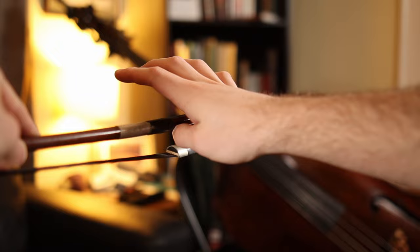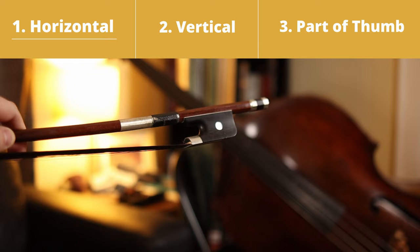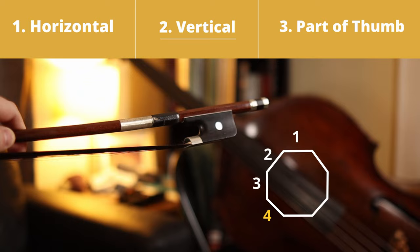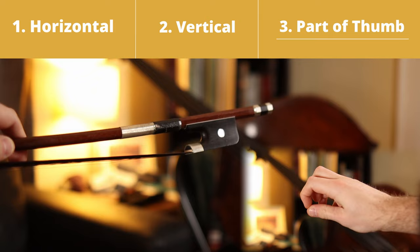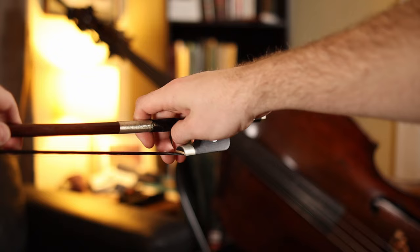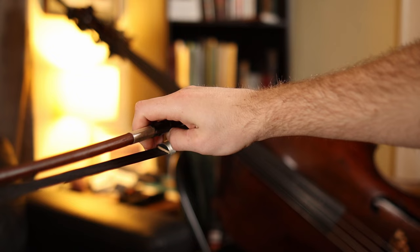Let's quickly review everything we've gone over so far. The first thing we identified is that we want the thumb to go on the stick of the bow, in between the leather grip and the frog. The second part was identifying how far down on the bow your thumb should go — not underneath it or on the side, but in between on that fourth side from the top. And the last part was identifying what part of your thumb goes on the stick and bending it as soon as you get there. Here's a shot of what it looks like when you put it all together — thumb on the bow first, then turning it so you can see what it looks like when it's slotted in.